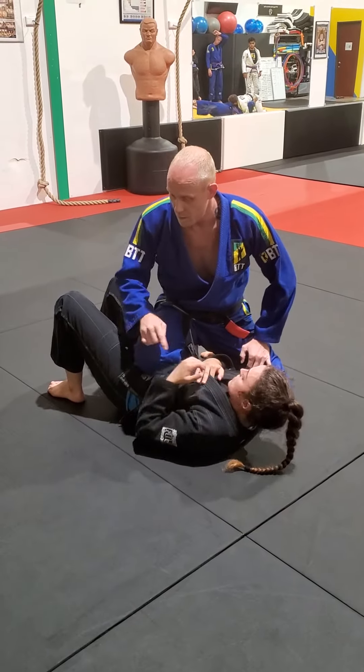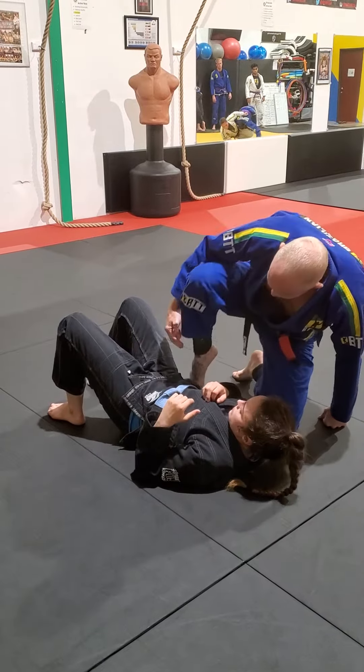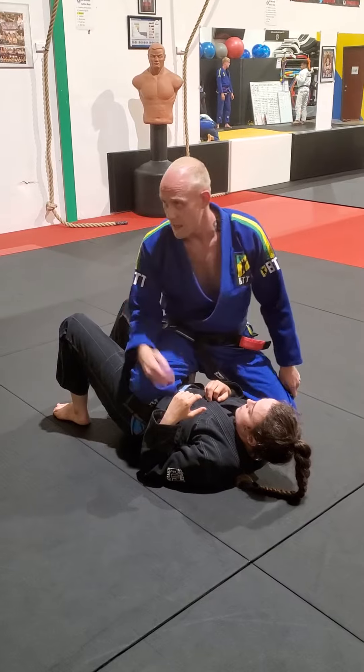So in order to pick up those points as well as dominate my opponent, I need to make sure I have proper position. My knee's reaching the far hip. I like to have my foot tucked up nice and tight to the hip so that there's no space — they can't sneak a hand in.